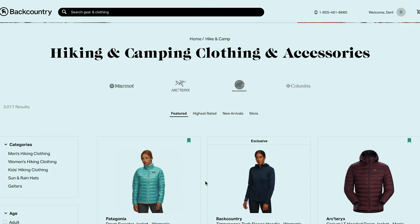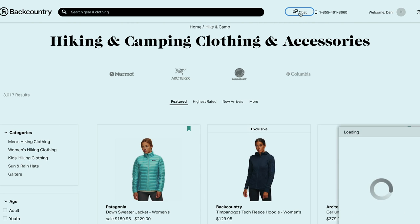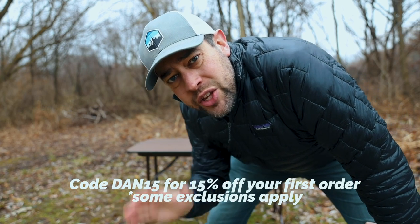Everything you see in this video can be purchased at Backcountry. One of the coolest things about Backcountry is that they love to connect people with nature — they believe anyone is capable of enjoying outdoor experiences, big, small, near, or far, and they want to help inspire customers to have their best experiences outside. Backcountry has hundreds of gearheads available 24/7 via chat, email, and phone to help you find exactly what you need. These are former Olympians, athletes, and guides with tons of experience who can steer you toward the best gear, process exchanges and returns, and provide order updates. Head over to backcountry.com and use coupon code DAN15 for 15% off your order.